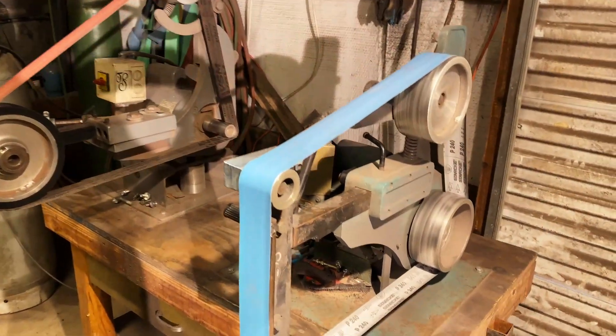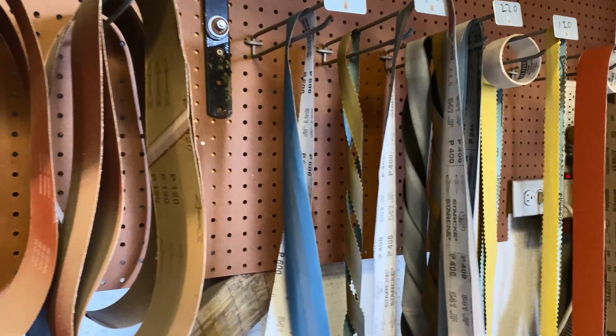If you ask 10 makers what is the best knife grinder, you'll get 10 different answers — a lot of that's because many of these makers have only used one kind of grinder, so naturally they'll suggest that specific one. But there are a lot of good grinders out there; you just have to do the research and figure out what you want. The most popular is the 2x72 grinder, mainly because the belts are readily available and there are tons of attachments for them.